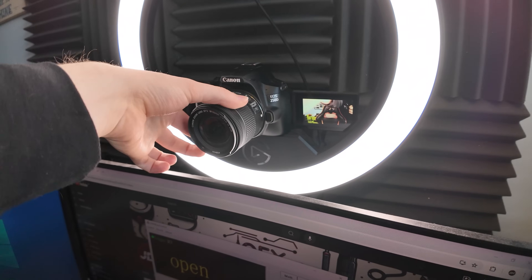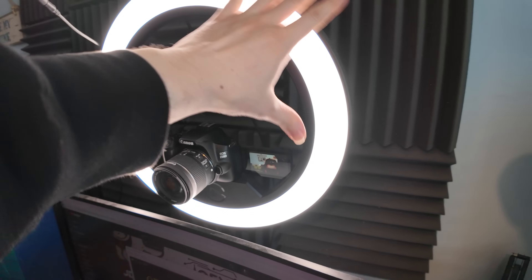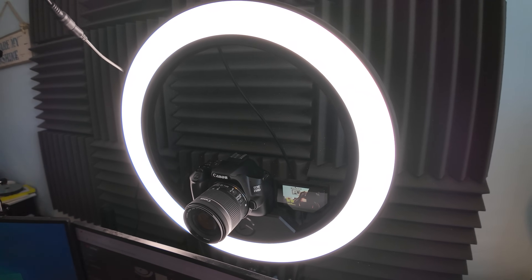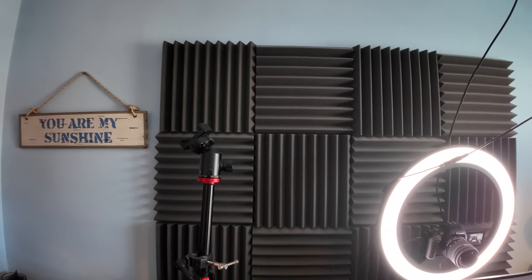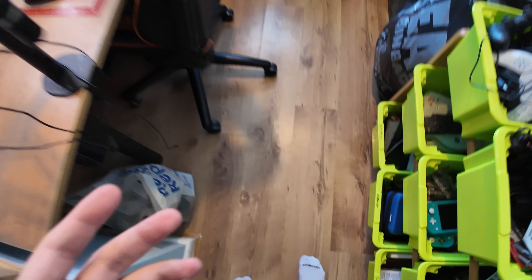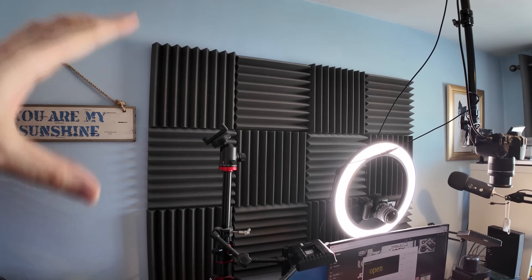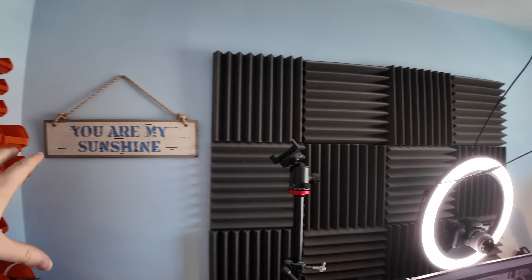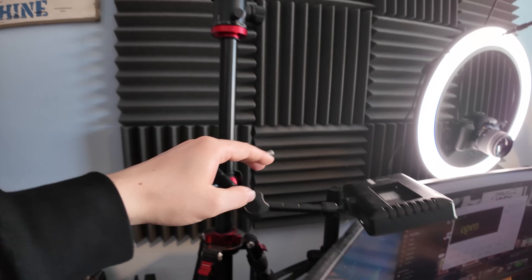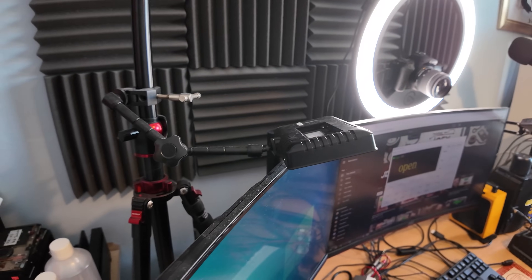And that is sat on top of an Elgato ring light, which obviously gives me some light on my face when I'm doing the recordings, which really helps. Behind that I actually have some acoustic foam, so it helps with the sound because as you can see from the floor situation we've got here, this really helps with the noise and all that good stuff. I've got another sign there which says 'You Are My Sunshine.' This is a tripod that I don't use other than to just hold the light situation that I've got here.